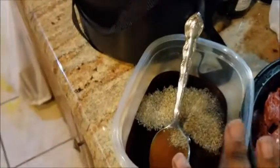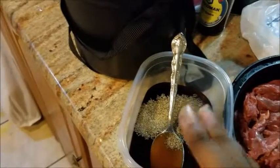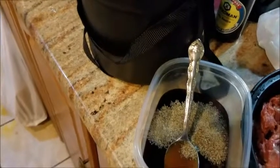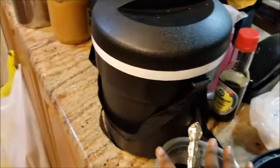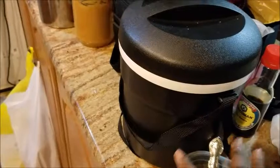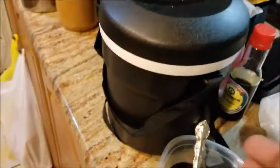Alright, so here I have five tablespoons of soy sauce, then I have two and a half tablespoons of sugar, and then a half tablespoon of black pepper. Now I'm going to put two tablespoons of garlic. The instructions said to put two tablespoons of sesame seeds and two tablespoons of sesame oil — I don't have either, so I'm just going to go with this. This is what the meat looks like. Alright, so now I'm just going to mix it all up.